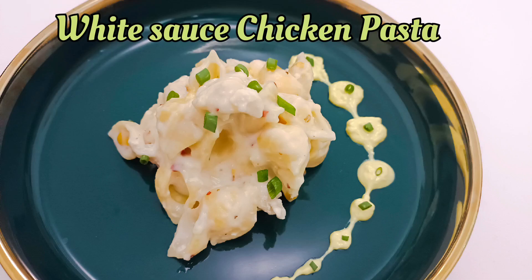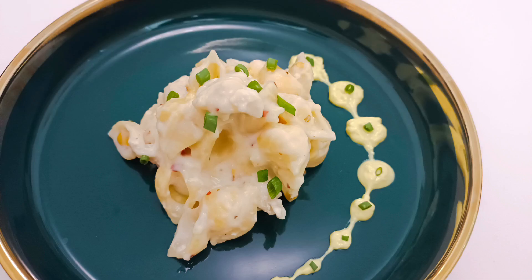Hello friends, welcome to Meal Tonight. I am going to make a chicken pasta recipe.